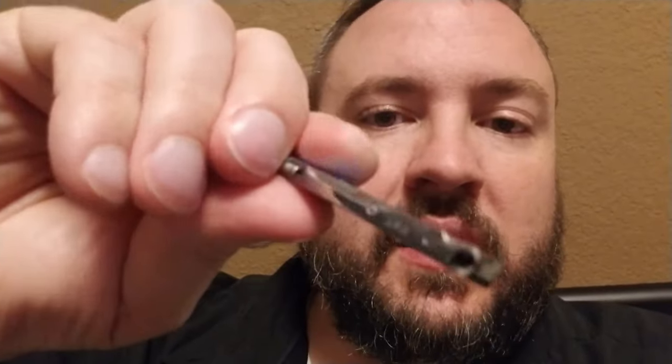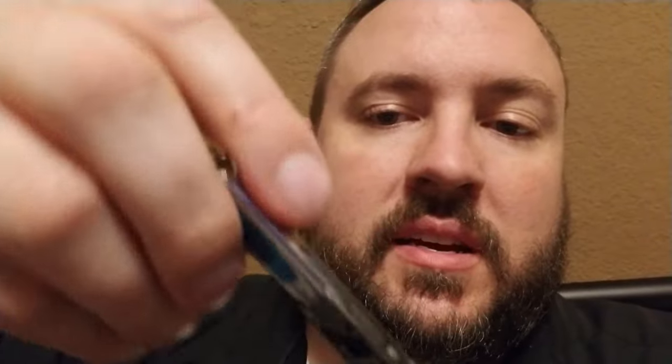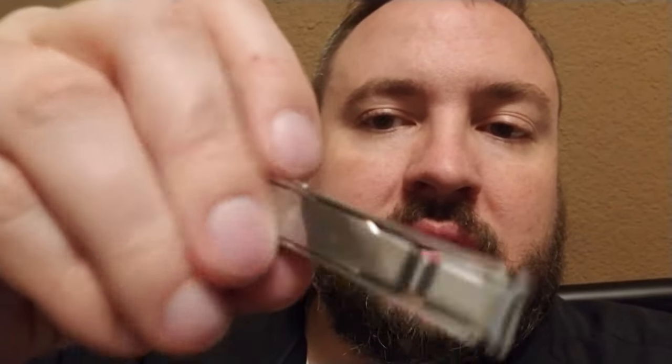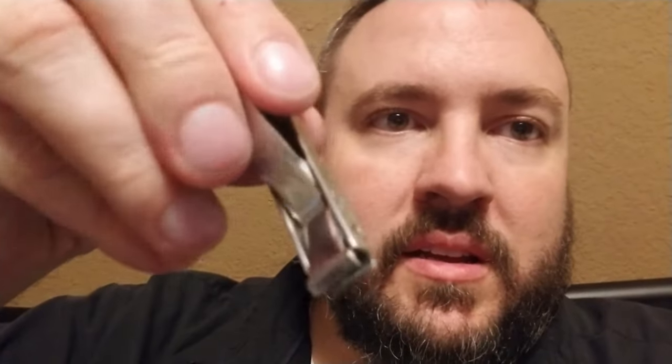See, it just folds up like this, so it gets out of your way and doesn't get snagged. I was hoping this would be a file, but that's just a little pad for your fingers. And then it has this little button release right here on the side — you just push that and it opens up like that.